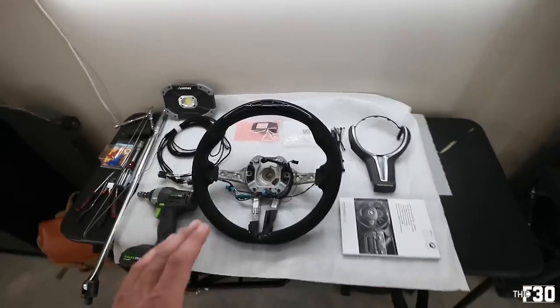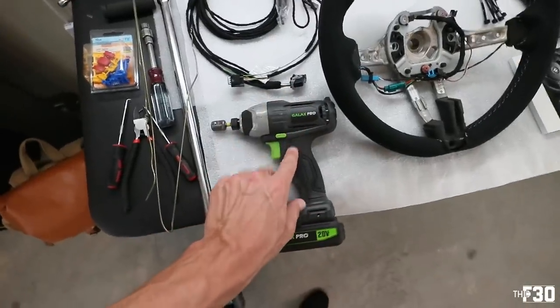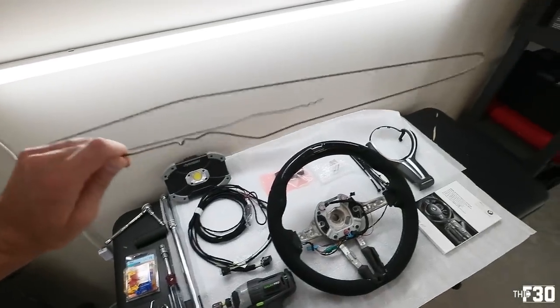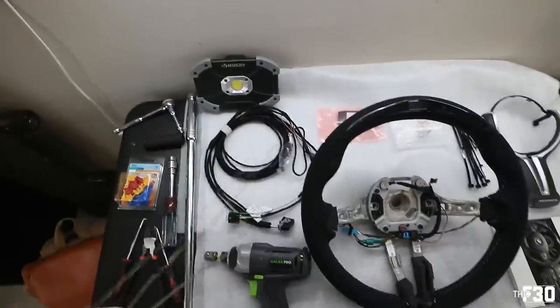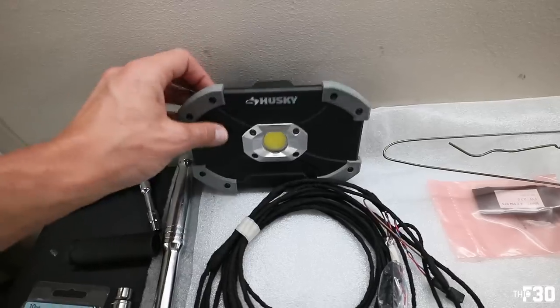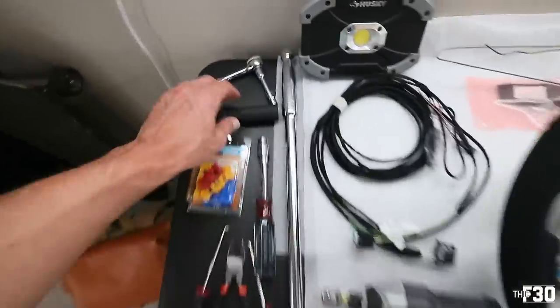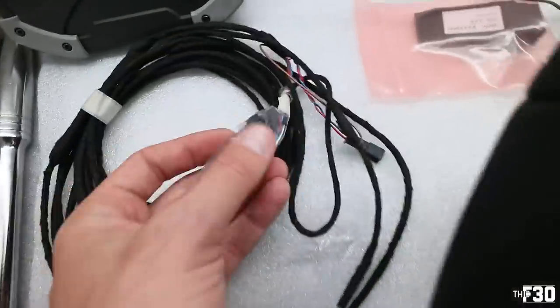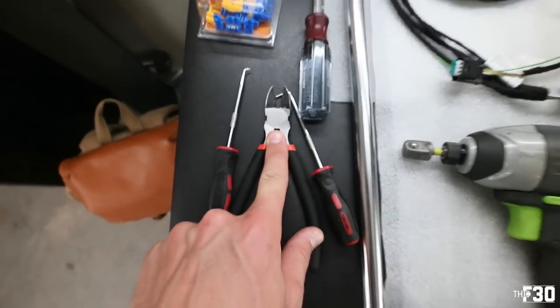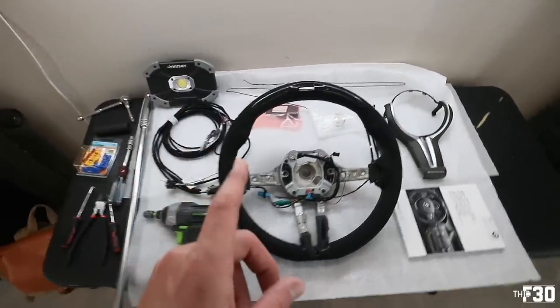This is going to be a rather long install and a little more in depth, but it's going to be a good one. As far as tools: I have an impact gun, just in case; a coat hanger to fish a wire through to the FRM; you need to run the cables from the steering column over to the passenger-side FRM located in the passenger footwell. I also have a bright LED light for filming inside the car, a breaker bar for the steering wheel, the steering wheel bolt is 16 millimeter, and we'll be using 7 millimeter and 10 millimeter sockets. BMW supplies a few wire taps, I also got some extras, plus pick tools and a wire cutter.